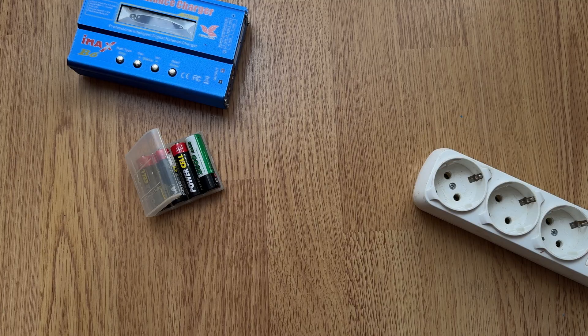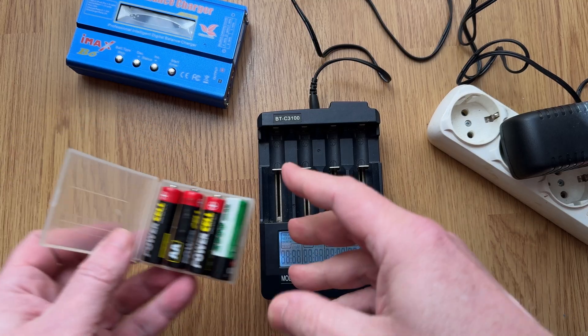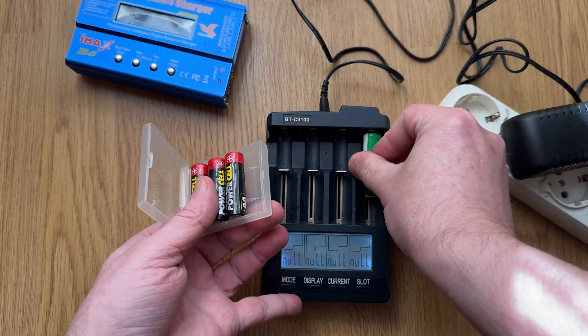Later on, I got this charger which made things a lot easier. You just pop the battery into the slot and it starts charging. Some of them don't work anymore though — they just won't charge in their current state.